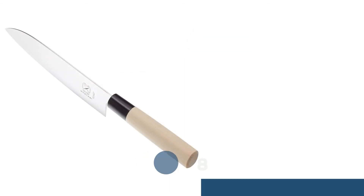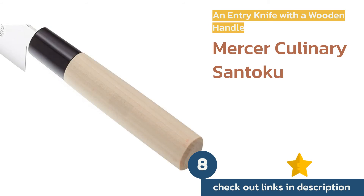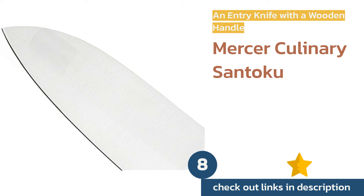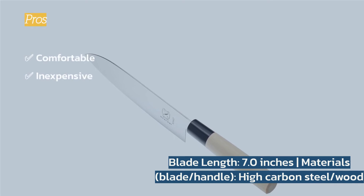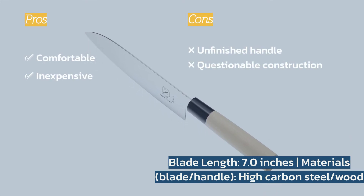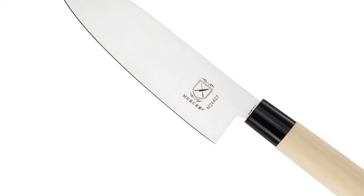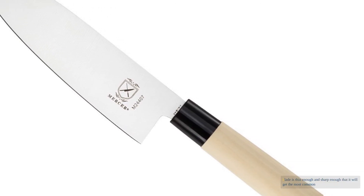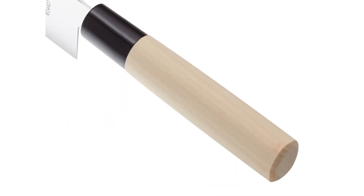The next product is the Mercer Culinary Santoku. It is a comparatively inexpensive, pleasant surprise — comfortable to hold and well balanced despite its lightweight. It still performs well on everyday slicing and chopping. It doesn't provide the most refined precision cuts, but the blade is thin enough and sharp enough to get the most common jobs, like slicing onions or chopping herbs, satisfactorily done. The drawbacks mostly come with the price point.